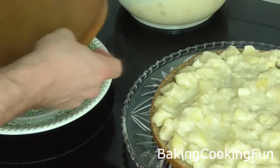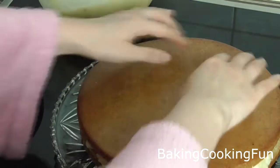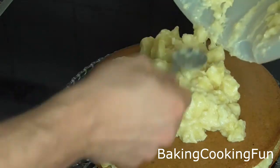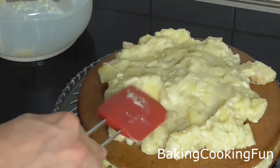Place the top layer on top and put a little bit of pressure on the cake so everything sticks together. Then distribute the second half of the apple mixture on top.